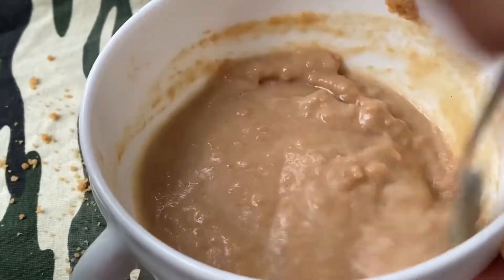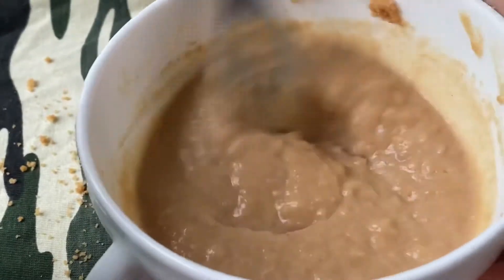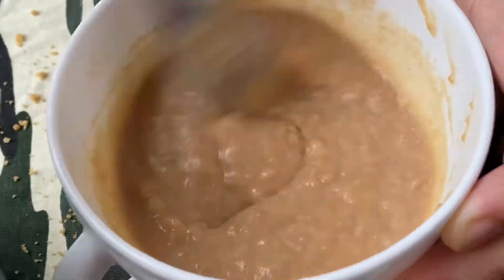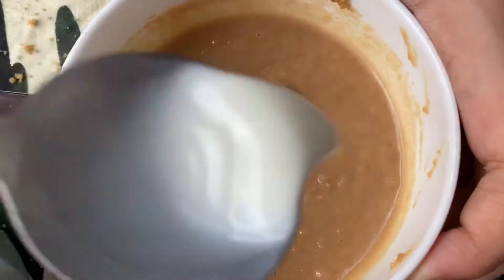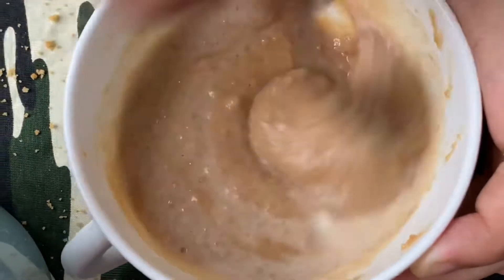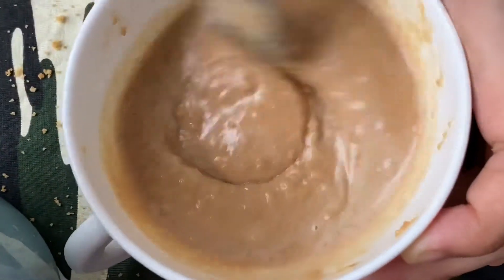I've done that for a minute and a few before. This is really interesting for me. I've got some of my own potatoes and I've found some of these potatoes.